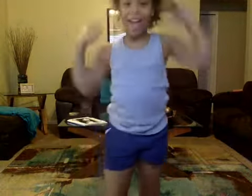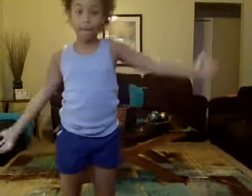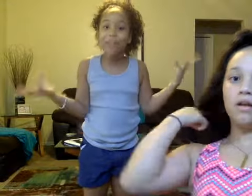Hey guys it's MiaMia and today I'll be showing y'all how to do a headstand. My sister is making a guest appearance right now — her name is Adara — and she's going to be teaching everyone watching this video how to do a headstand.